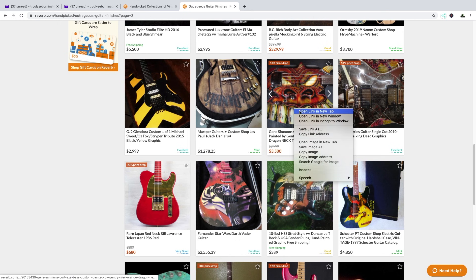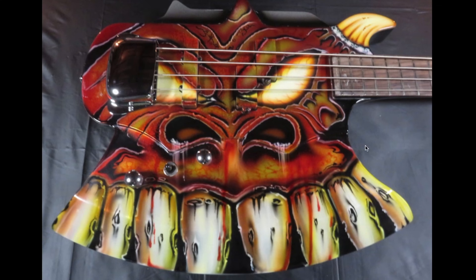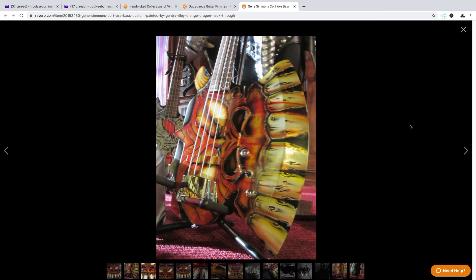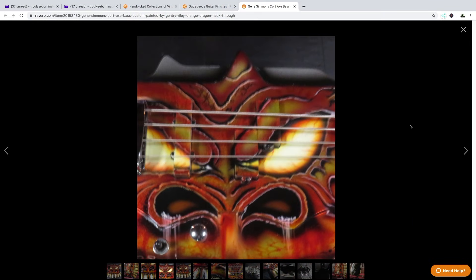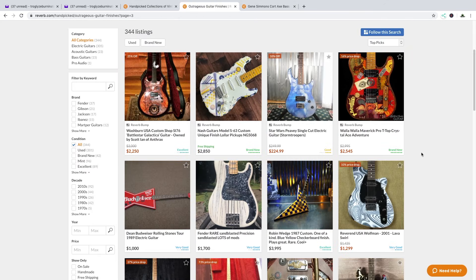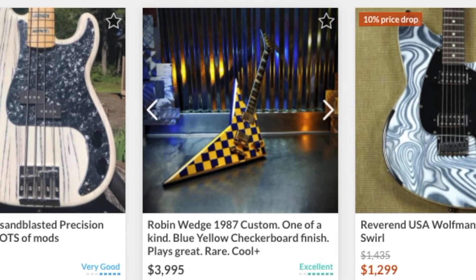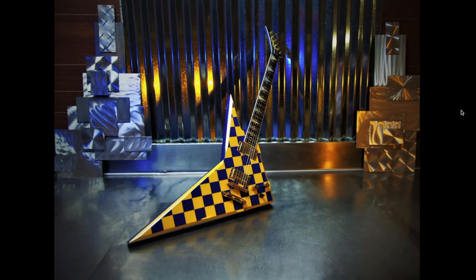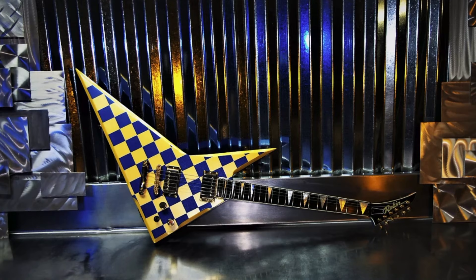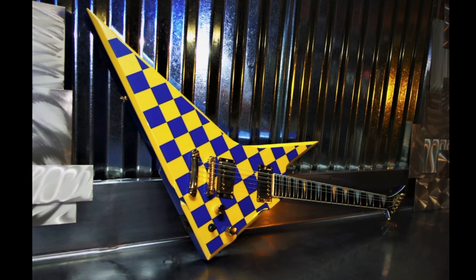Now we're getting into the freaky guitars. So everybody knows about the axe guitar from Gene Simmons, but I didn't know there was a custom painted demon head version — that is quite the statement piece to say the least. Whoever made this list definitely thinks Paisley's strange. I don't think Paisley's that strange. Now that is strange — not only do you have a crazy body shape, but you also have a crazy finish. This has Rick Nielsen's name all over it. Speaking of which, I still have not been able to get a hold of him, even though I had some pretty good leads as to people who might be able to get me in touch with him.